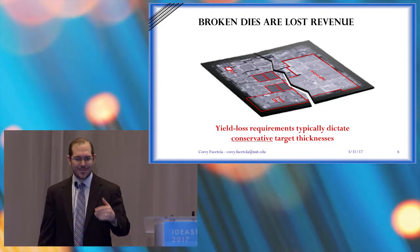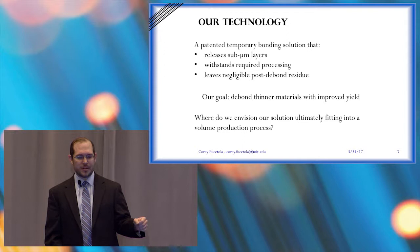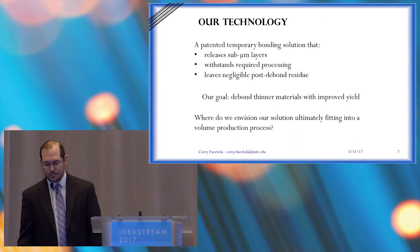So we have a technology that releases wafers without leaving a residue. Imagine, if you will, we remove the glue from in between — that's it, and it's gone — and they can separate without cracking. It's a very simple idea. Our goal is to debond thinner materials with improved yield.